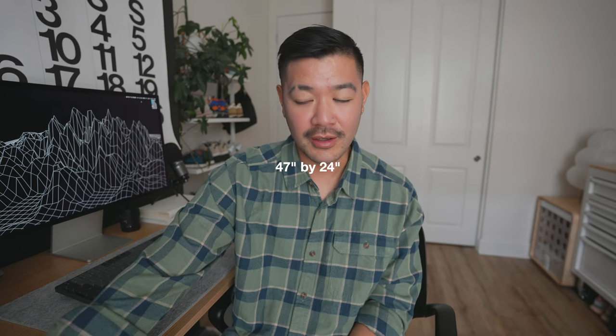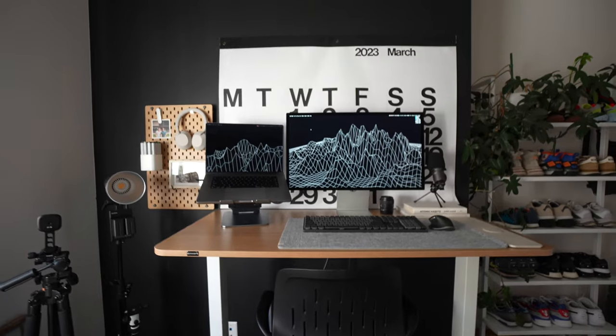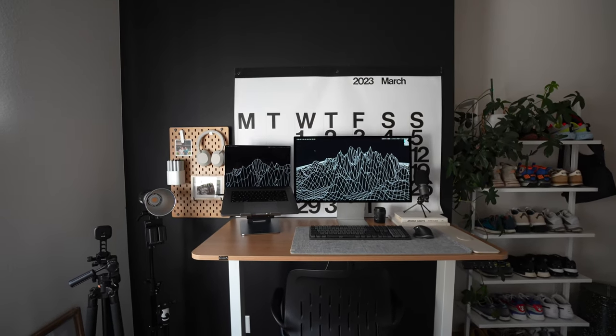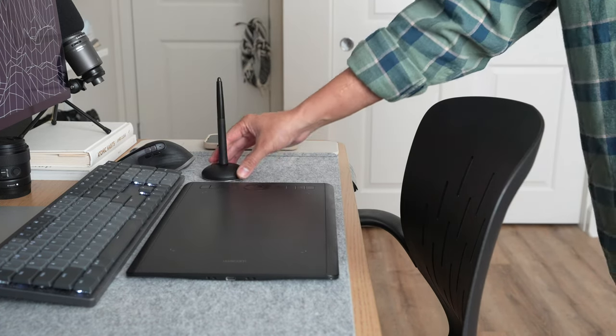Now let's talk about the cons. This is a little weird because my con could be a pro for you. I find this desk just a tad bit too short for what I do — I'm a creative professional and need a lot of different accessories on my desk. This desk is about 47 inches long, which for most people is totally big enough. As you can see, I can fit my Apple Studio Display, my 16-inch MacBook Pro, a desk pad with a full-size keyboard and mouse.